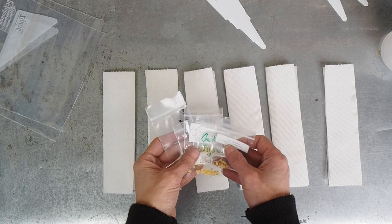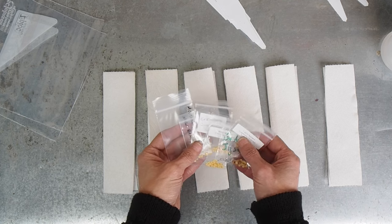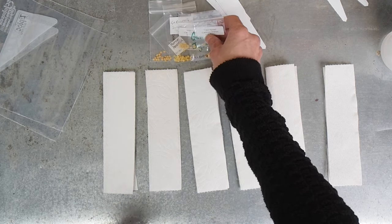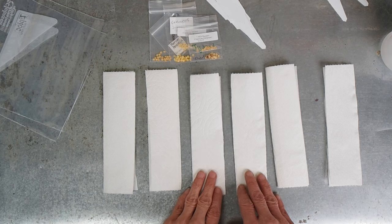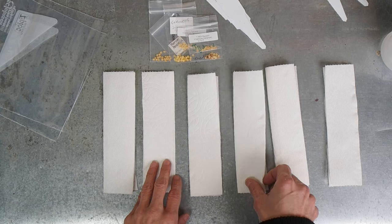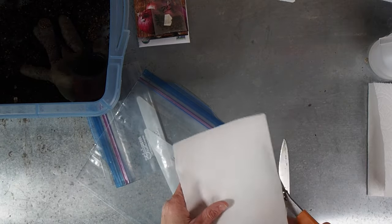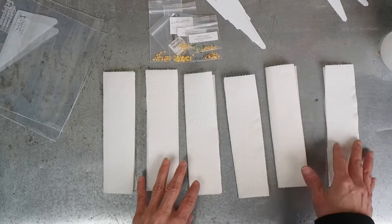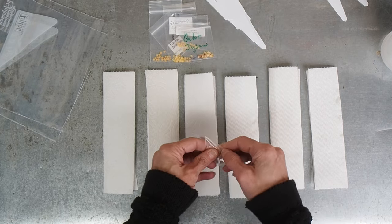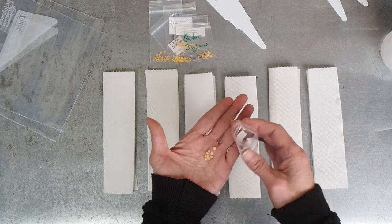We're going to start off with our pepper seeds. I've got six different varieties and most of these are green type peppers or mustard peppers. These are all Chinense varieties which are fairly hot. So I'm planning on making a hot green hot sauce this year. I've got some paper towels here — I basically took a full sheet of paper towel, cut it in half, and then folded it a couple times. So I've got six pieces of paper towel. We're going to take out about five or six seeds out of each packet and put them on top of our paper towel.